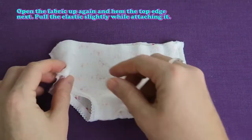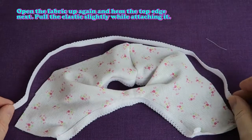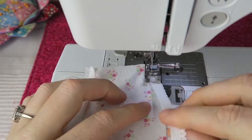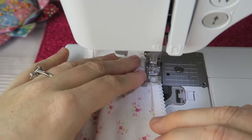Open the fabric up again and hem the top edge next. Pull the elastic slightly while attaching it. Now you can see how I'm pulling it a little bit while I'm sewing it to the top edge of the undies.